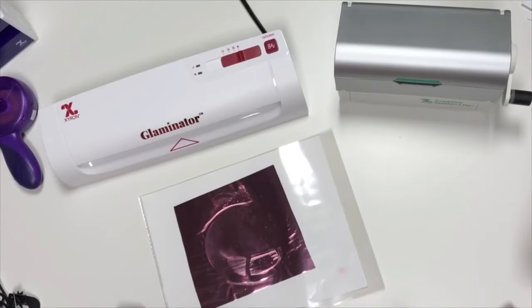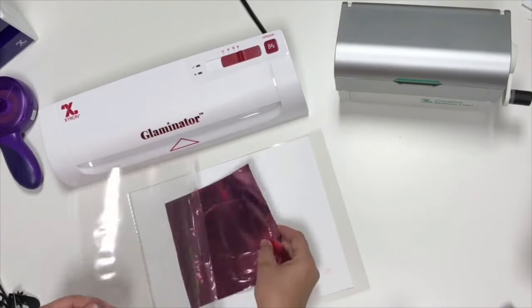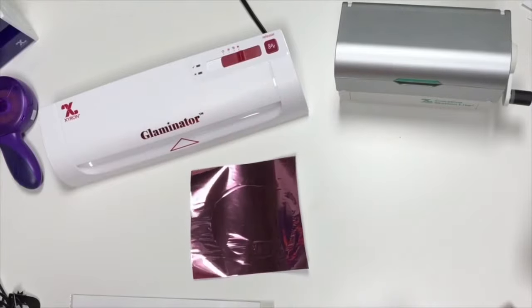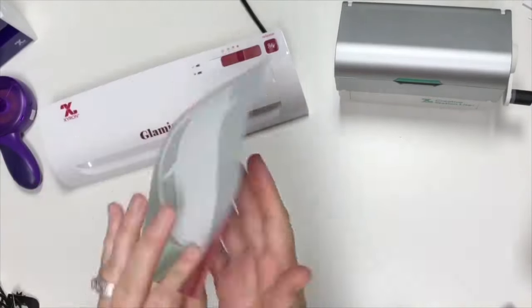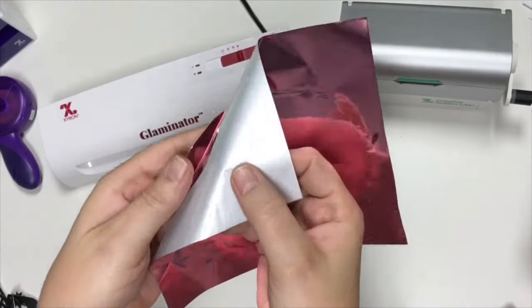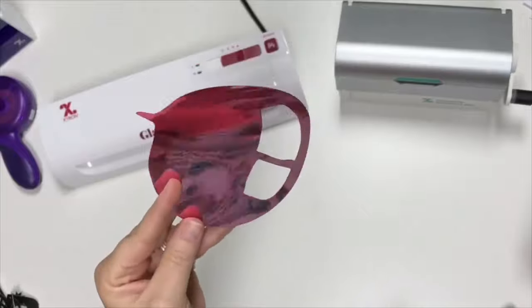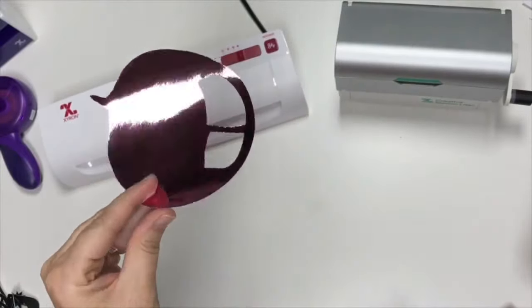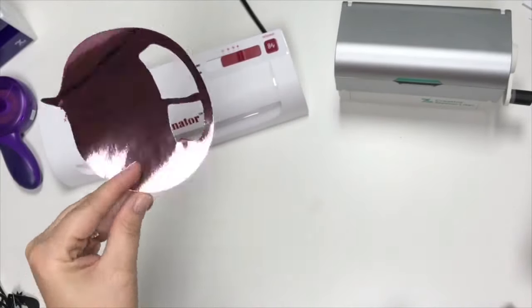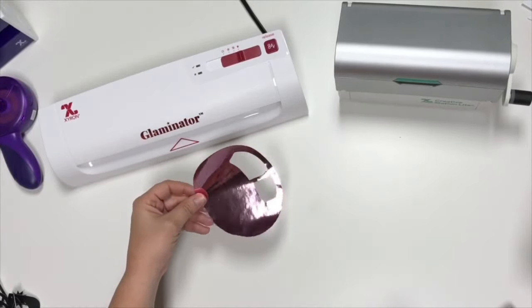Once it's pushed all the way out, you want to lay it on a flat surface and let it cool down. All you need to do — you can see that it's stuck on here just like this. All you have to do is grab it like so and there is the magic. So this is a nice bubblegum pink. It's really kind of hard to tell because of my lighting, but that is a super cute pink. So that's going to be one of our pieces. I'm going to go ahead and set that aside.